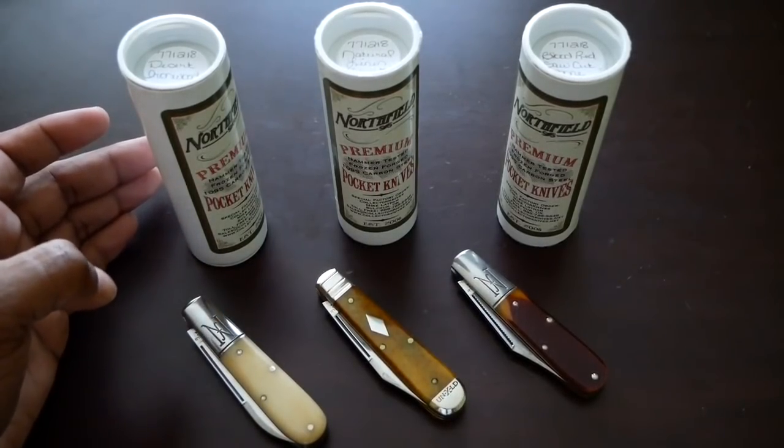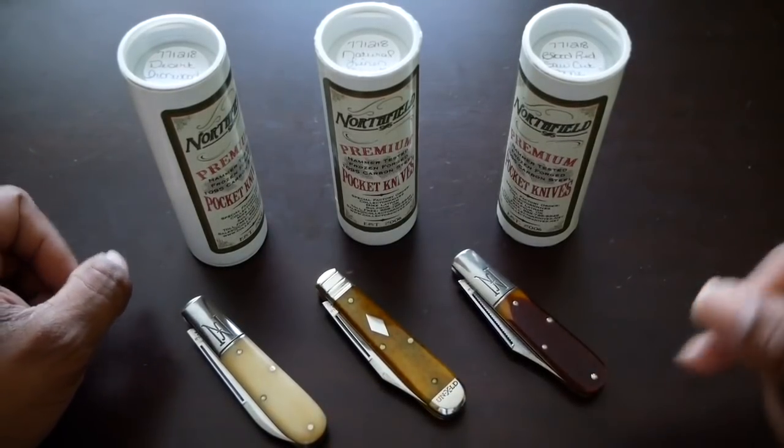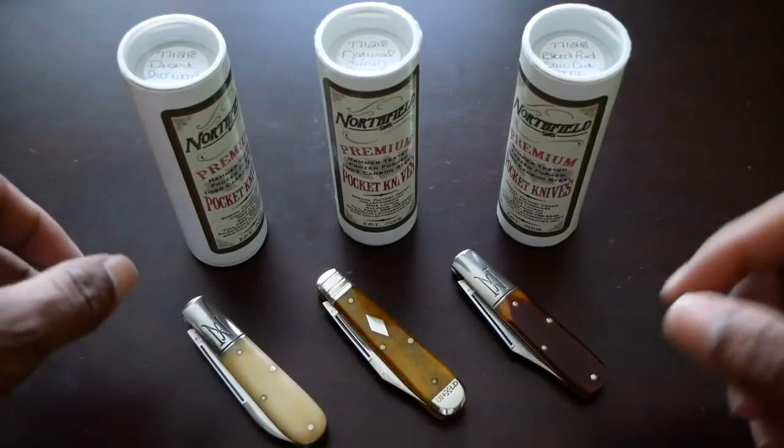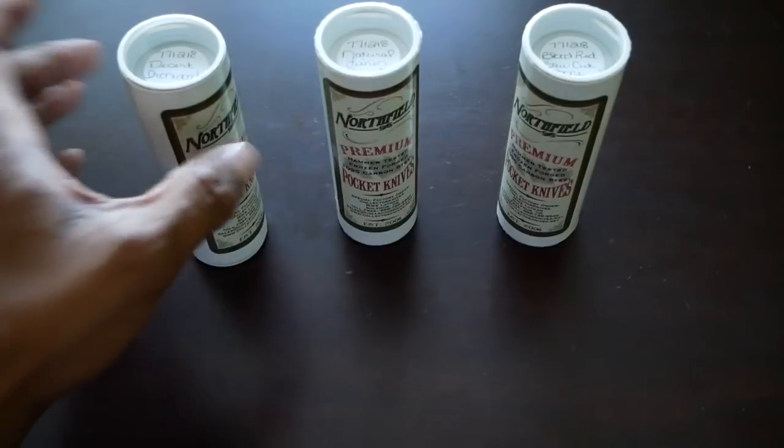Anyway, on to the knives. I've got three knives here and if you couldn't tell, they are all 77s. I figured I'd pull my other 77s out just as comparisons, but I'm going to slide those off to the side for now.